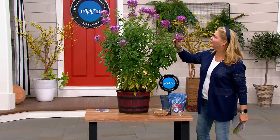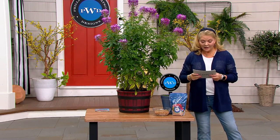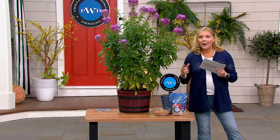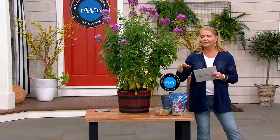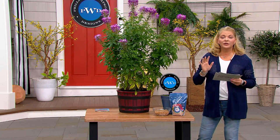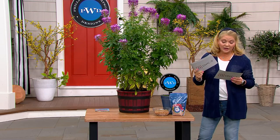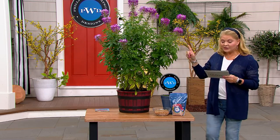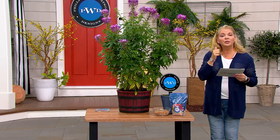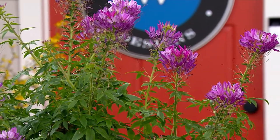We're going to start with one of what I think is one of the most amazing plants — these are all easy to grow. It's an annual but it's a self-seeding annual. You're going to get a five-piece Cleome collection of live plants: one blue, one lavender, one purple, one rose, and one white — five different colors.